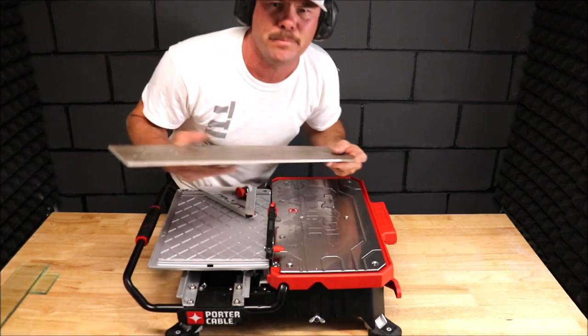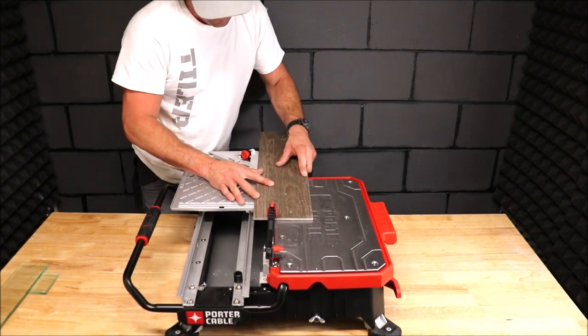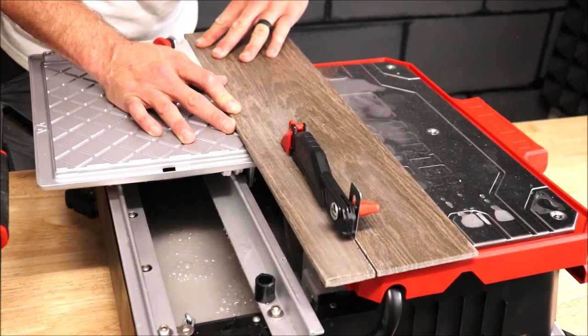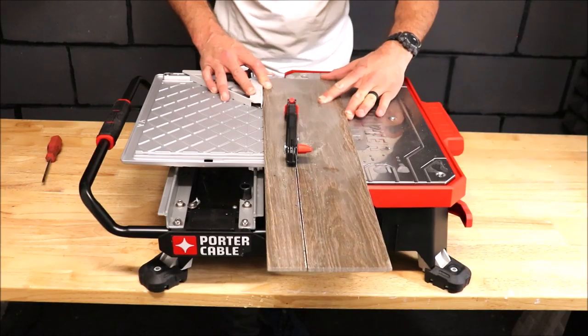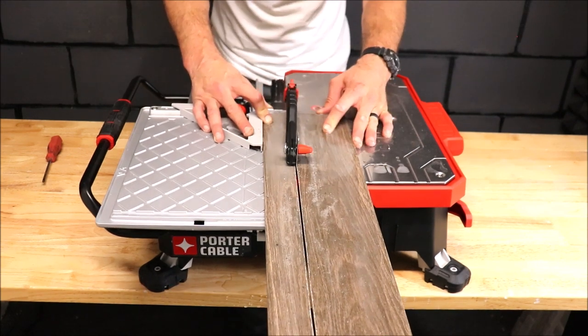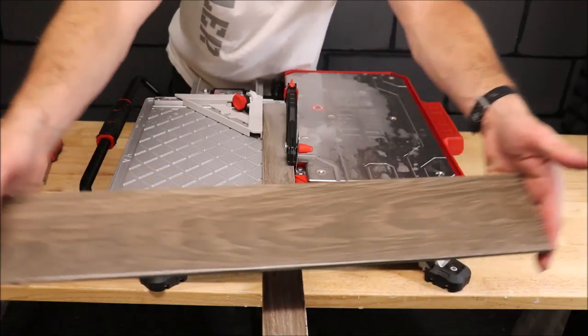We will rip this porcelain plank. And there you go — a very clean cut.